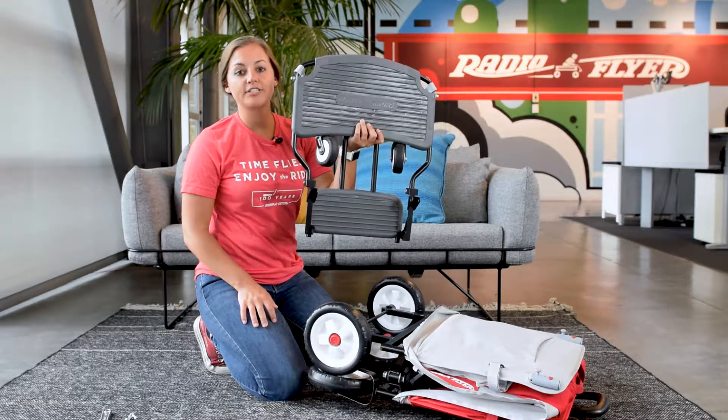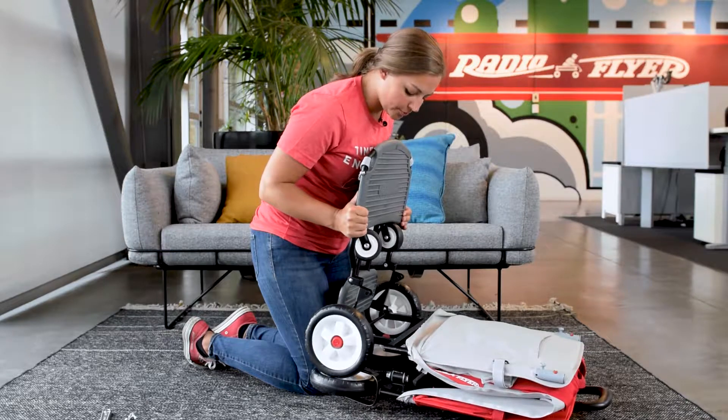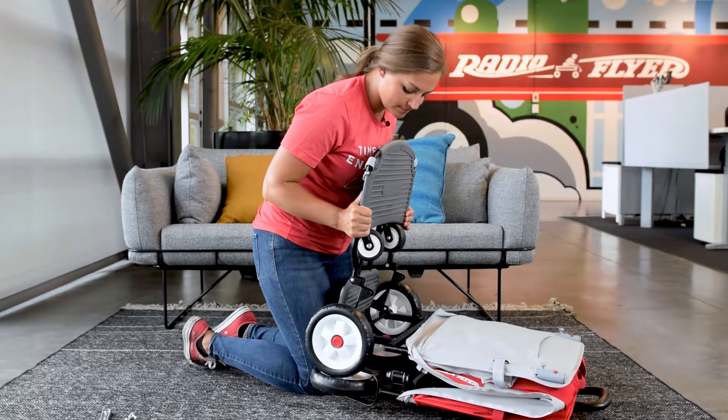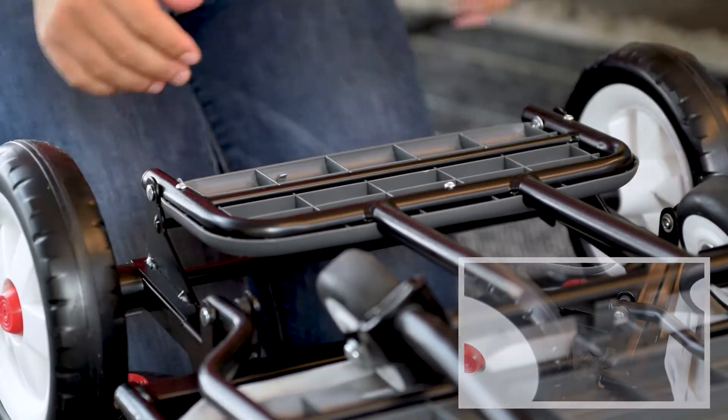Next, we'll be focusing on the hooks and the brackets on the Cooler Caddy. First, align the hooks with the bottom bar on the frame. Next, loop the hooks over the bar and press the brackets down onto the posts.